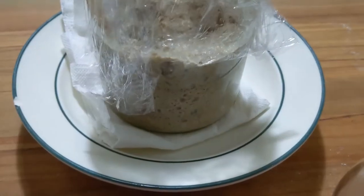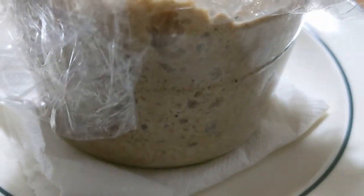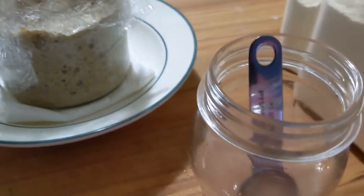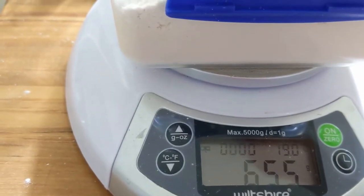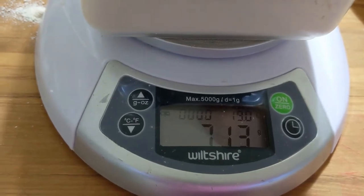So this is my levain after 12 hours overnight. I use one tablespoon of starter mixed with 75 grams each of rye flour and water. I've also mixed together a brine solution of one tablespoon of salt to 50 grams of water. I'm using 700 grams of white high-grade flour for today's loaf, but you can substitute up to 50% with wholemeal flour in this recipe and still get great results.